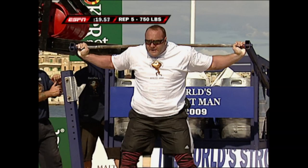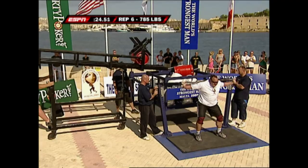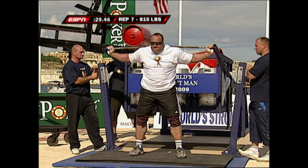This fifth rep, 750 pounds — he makes quick work of that. He looks good. I like his technique: strong back, legs all working together.